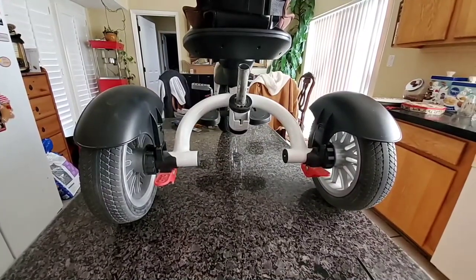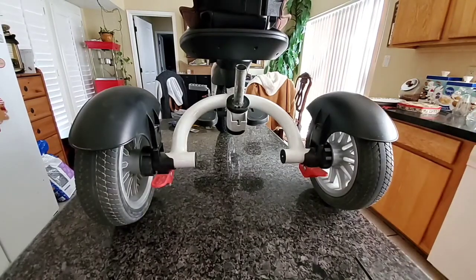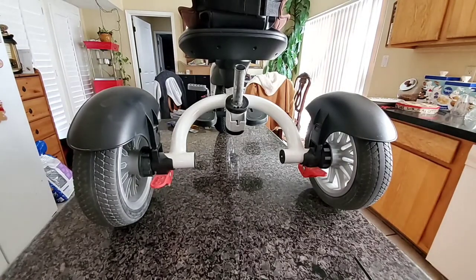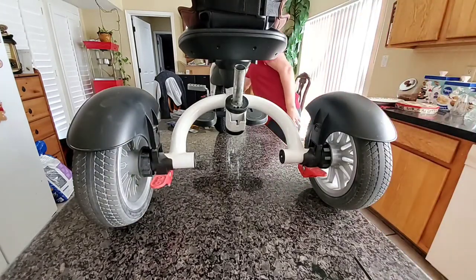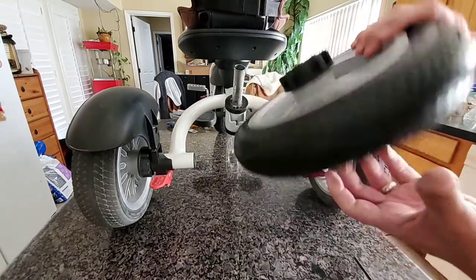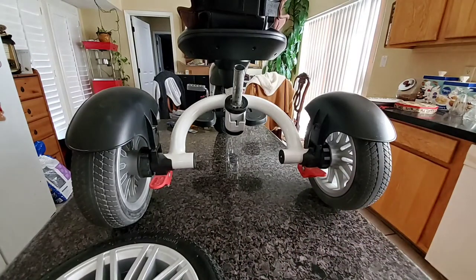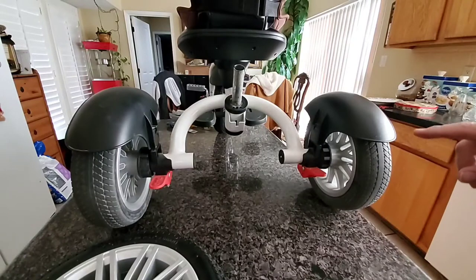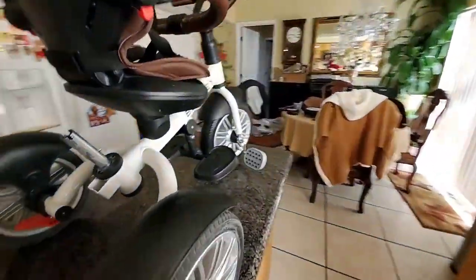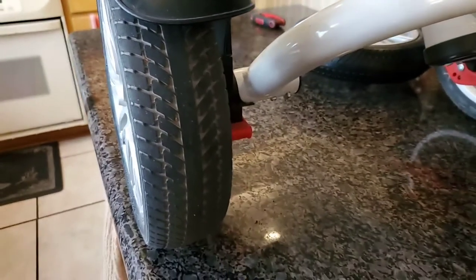Now we're going to work on the back wheels. I had a bit of trouble taking them out for a little bit — I was trying to figure it out because there are no instructions on how to actually take them out. That's why I'm making this video, to show how you install the wheels. When you get the wheels, they come like this — they don't even come with bolts or anything. In order to take these wheels off, there's actually a lever on the opposite side, and I'll show you — you've got to press it in order to take the wheel off.